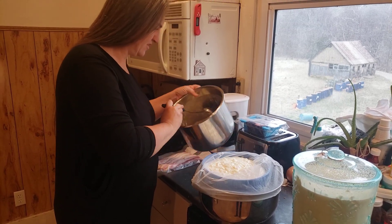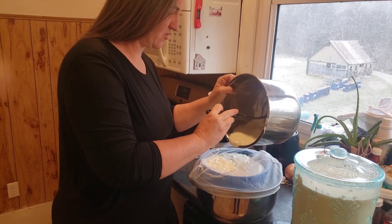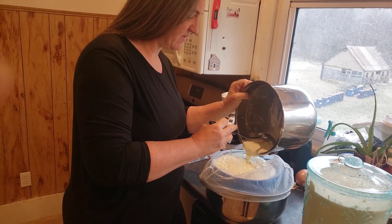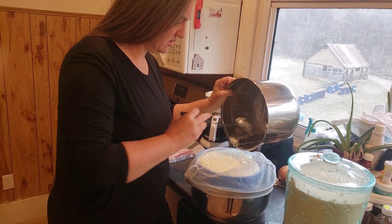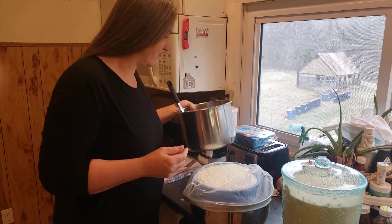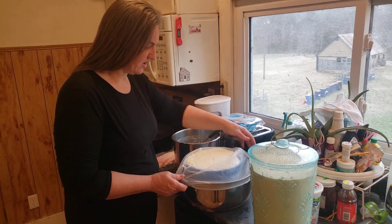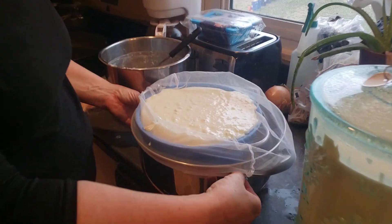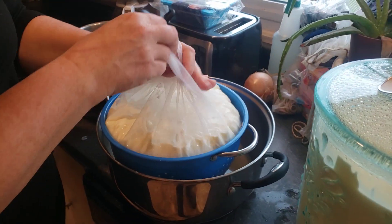This is how easy it is. Sometimes it comes out awesome, and sometimes something happens and it doesn't come out quite as awesome, but you can make yogurt in an Instapot. I've made it in a crock pot as well. I like that both of them you can kind of walk away from, but the Instapot has a little bit more of a controlled temperature. Now it's all in the straining bag and this is going to go into the refrigerator.